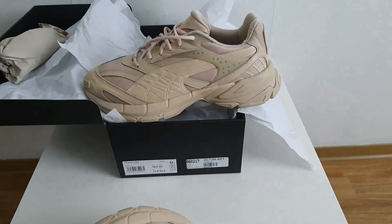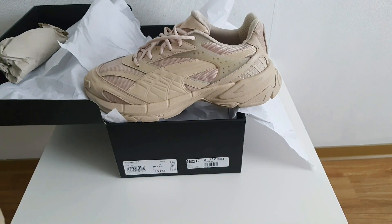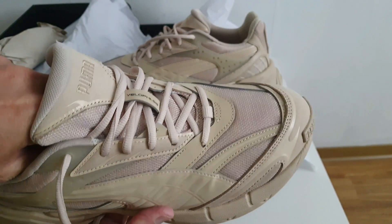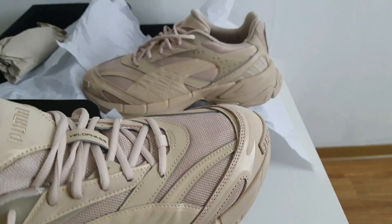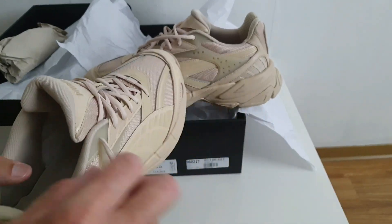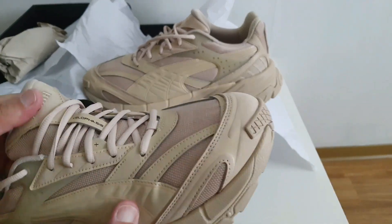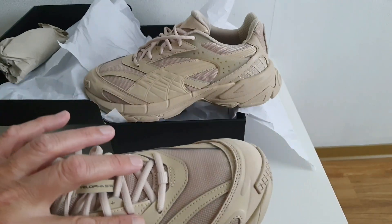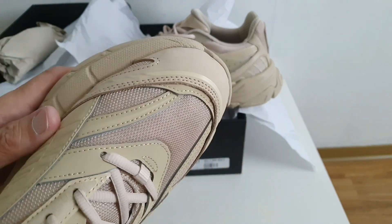¿Qué tal les parece este zapato en ese color, totalmente monocromático? ¿Son ustedes amantes de esta tendencia de zapatos o siluetas de un mismo color? O si por el contrario prefieren que el zapato tenga algún toque, algún detalle. Aquí se pueden converger sentimientos encontrados, gustos encontrados. Tal vez mucha gente no le guste. Otros sí le gustarán por lo sobrio, por lo elegante del zapato.